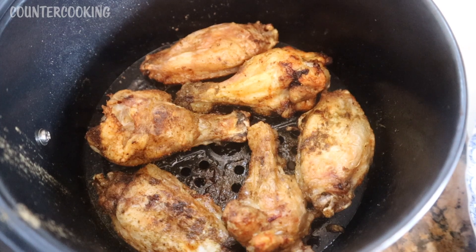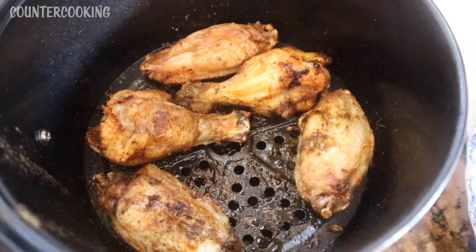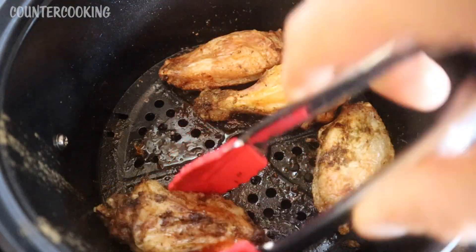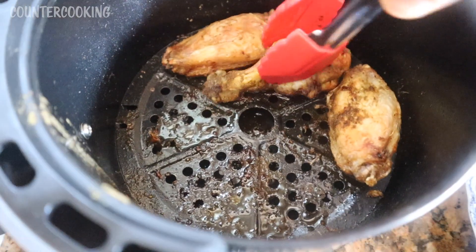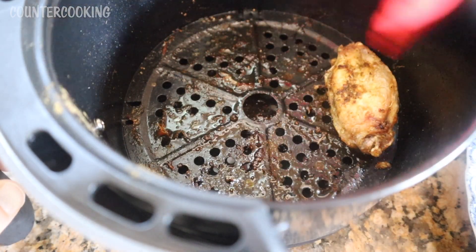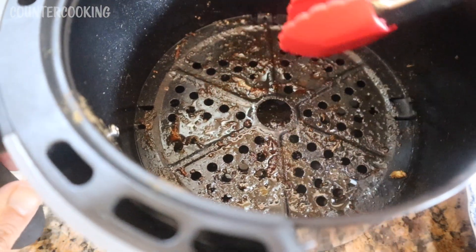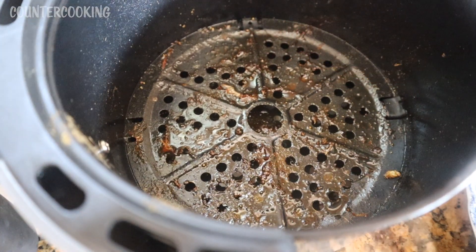This is what the chicken wings look like when they're done. They've been sitting and resting for a few minutes and they look really good. The worst part of making wings in the air fryer is the cleanup — scrubbing this piece down. As you can see, it gets really full of fat and just really grungy. I'll soak it, but it still needs a pretty good scrubbing.